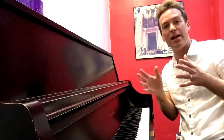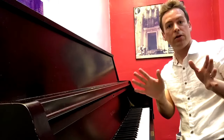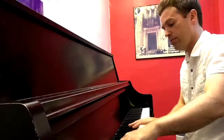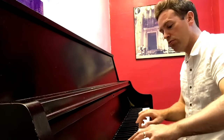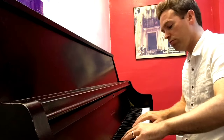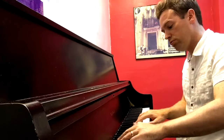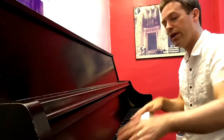So I tell students to just play those four-note fragments in all 12 keys. Learn the harmonic minor scale — that's great too — but then learn the four-note fragment. You get the idea.